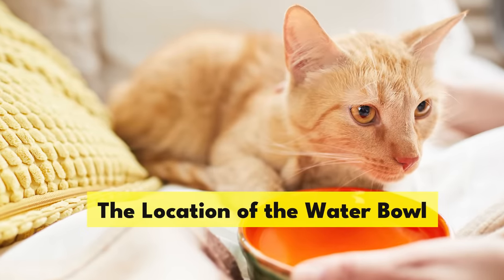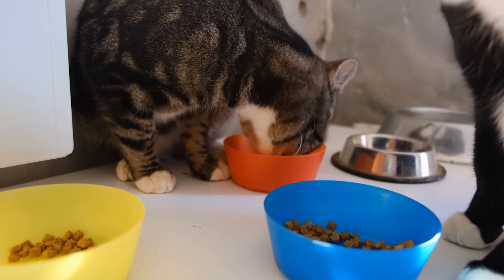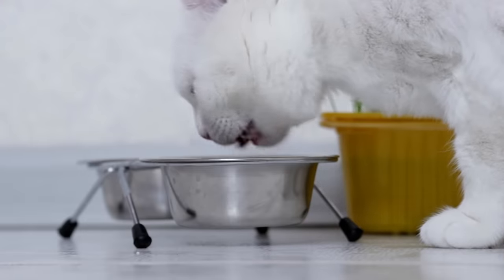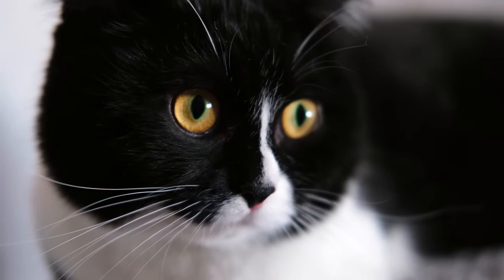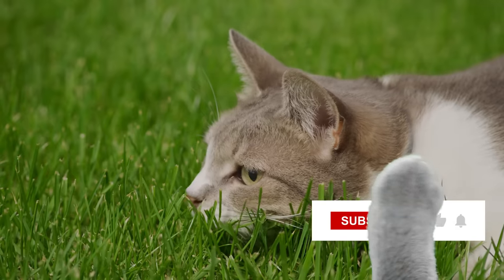Number one: the location of the water bowl. Many cat parents keep their kitty's food and water dishes side by side. It's a common practice, especially with those convenient double bowls you see in stores. However, for your feline friend, this setup isn't ideal. Cats in their natural habitat would typically keep their water source separate from where they consume their prey.